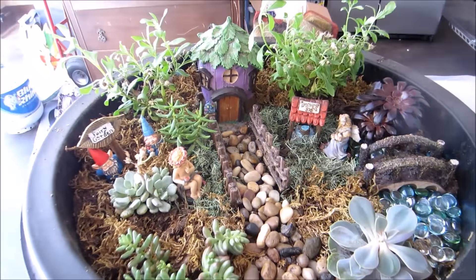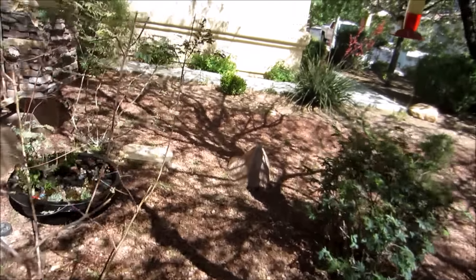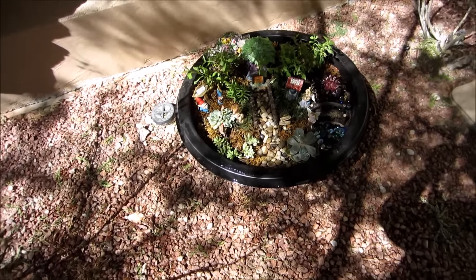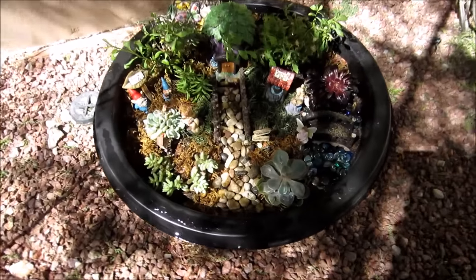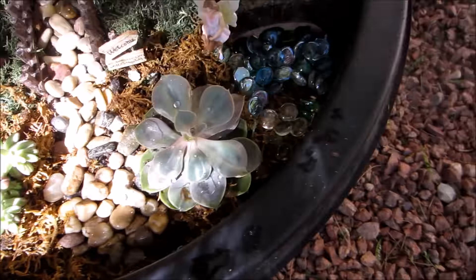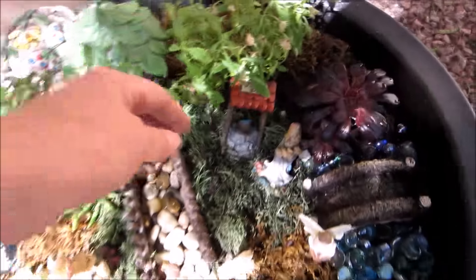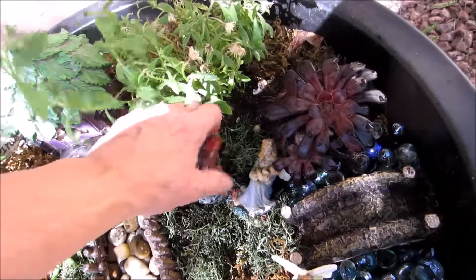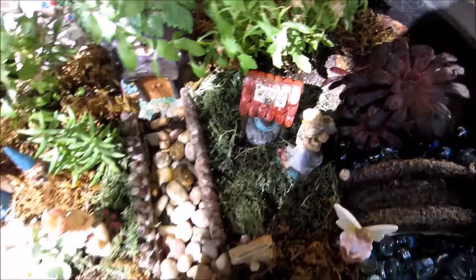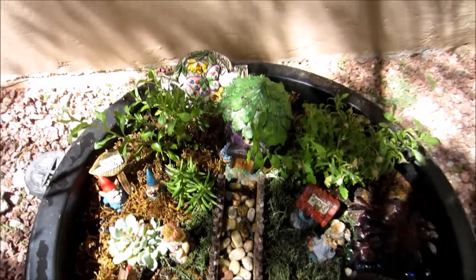I have it set up outside. I wish I could recess it into the ground but the ground here is just so hard. I added that, that, that, and that little fairy, so I did change some things around. As you saw with all the stuff I bought, I have enough for at least probably two to three more little gardens.